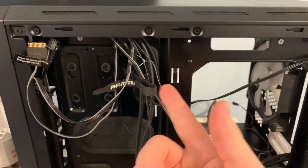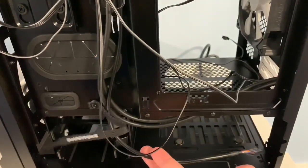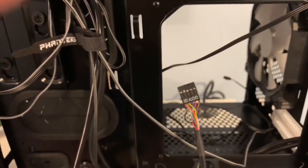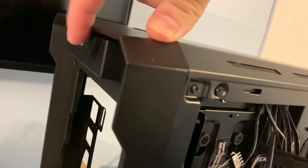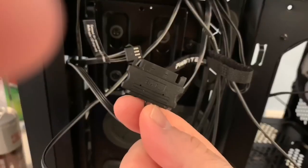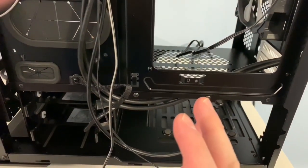I undid the Phanteks Velcro straps and separated the wires. For your front inputs, you have your microphone input and headphone output — that's the HD audio plug that goes to the motherboard. If you buy the Phanteks RGB lighting separately, this button isn't your reset button — it's the LED controller button that controls color and pattern. This is your power button up top. You've got your SATA cable, your USB 3.0 plug, your power switch connector, and your hard drive LED light. The only other wire is for the 140mm fan that comes in the back. Just so you know, this case does not come with a reset switch.